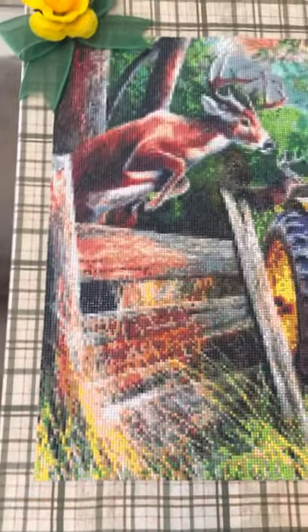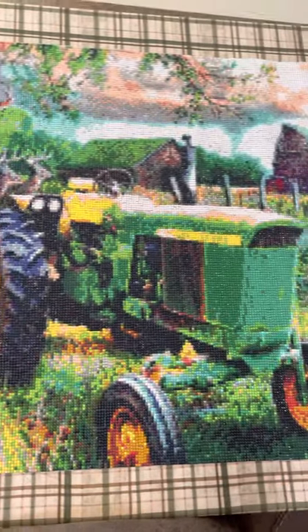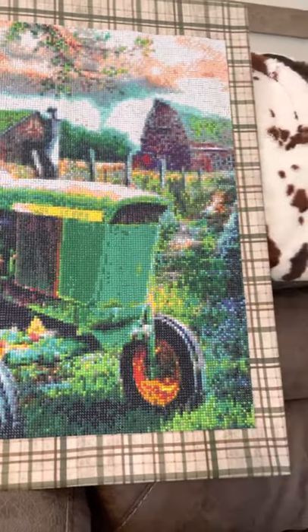So I am going to get up a close-up view for y'all to see. It is really pretty — it's gorgeous when it's done. I like how it turned out.